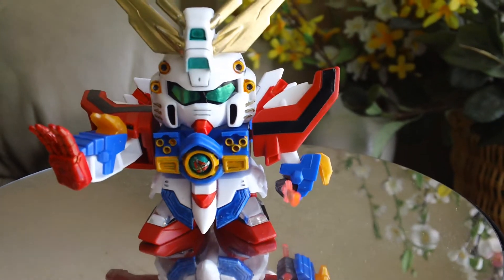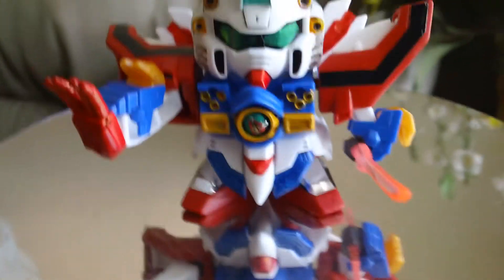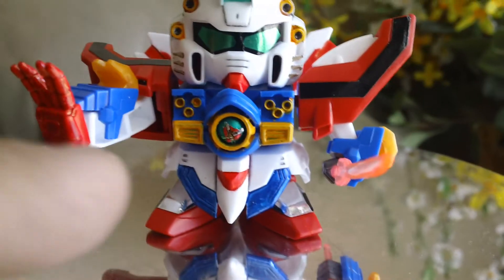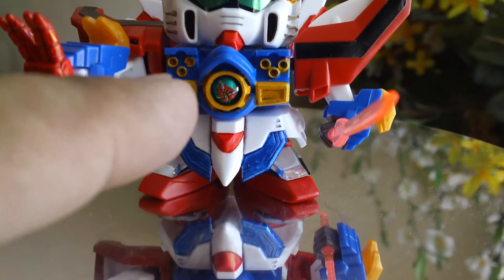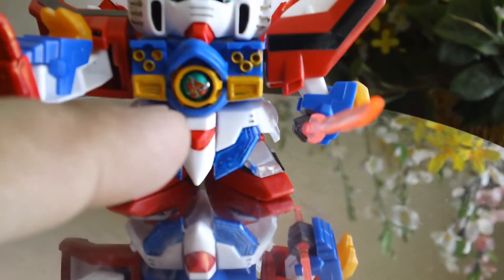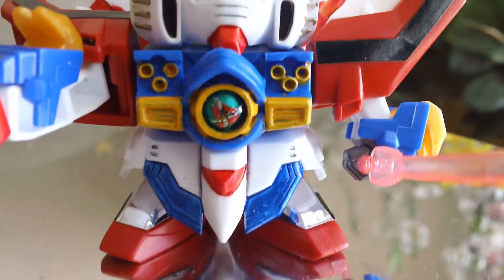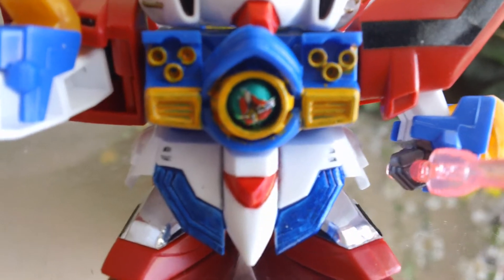Thank you for watching. See you on the next video. Oh yeah, forgot to mention — the chest piece here is also painted by hand in emerald green. But the actual insignia is done using a sticker right there, so it's kind of like a hybrid.